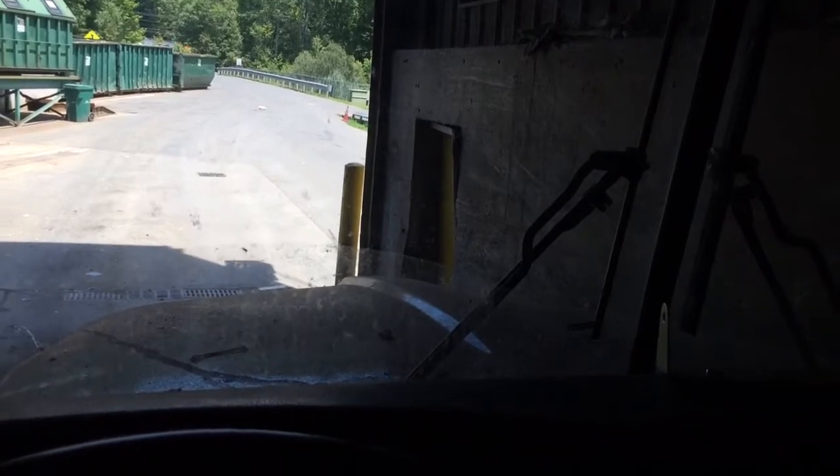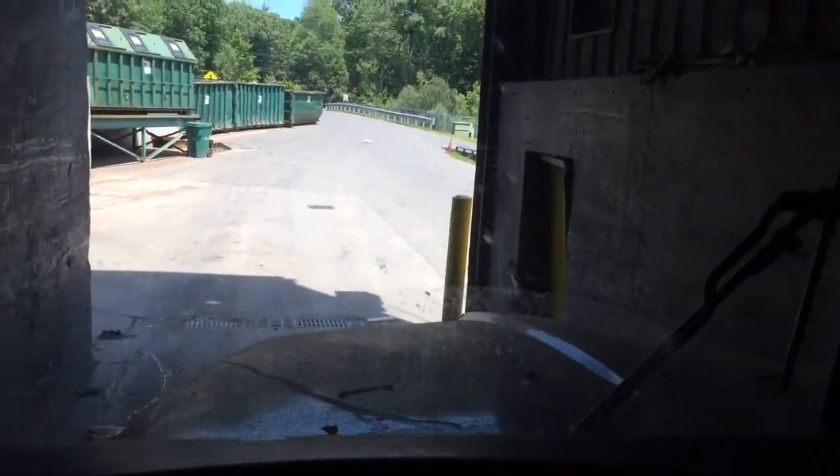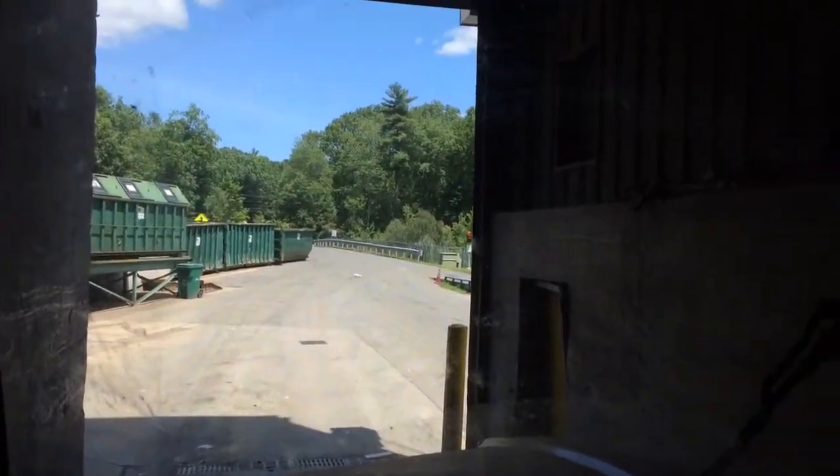You guys might like this — come for a little ride along. I got to come out of the tunnel with this truck today. This is probably like the 10th load.